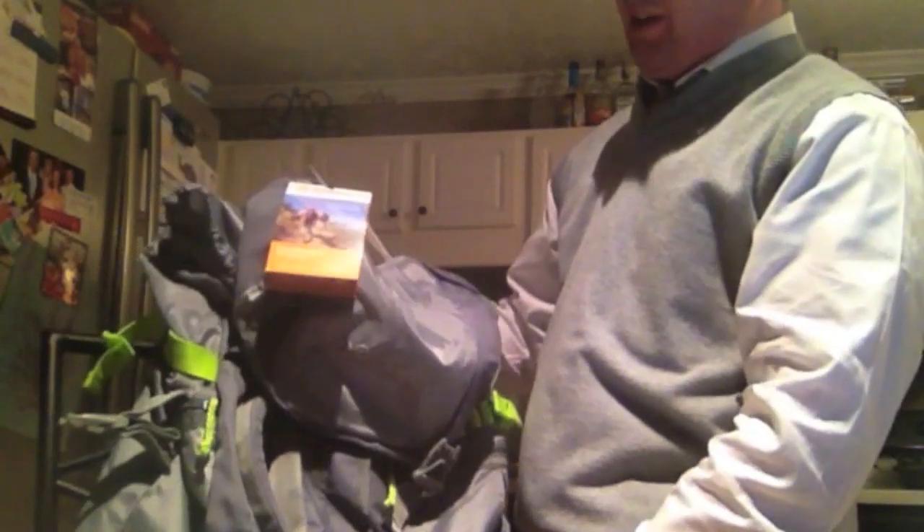Hey everyone, this is Summertime Ken and this is a review of the Outdoor Products Arrowhead 8.0 hydration pack. Outdoor Products is an excellent company. I've got some camel packs from them in the past and you can find this in a lot of different outdoor stores and on Amazon.com as well.